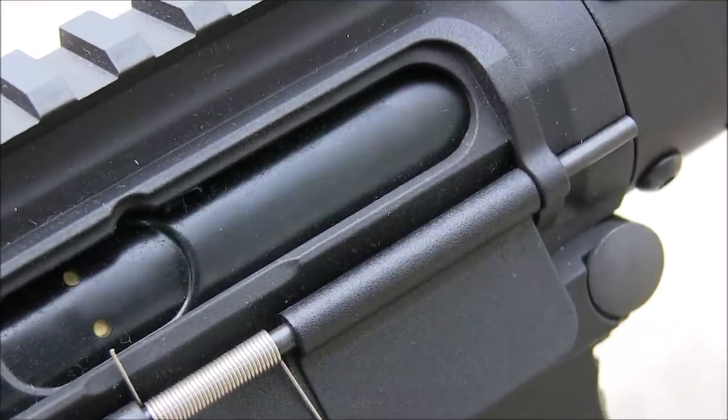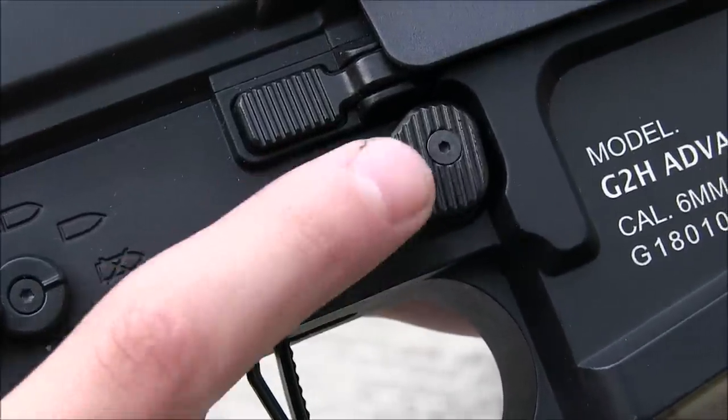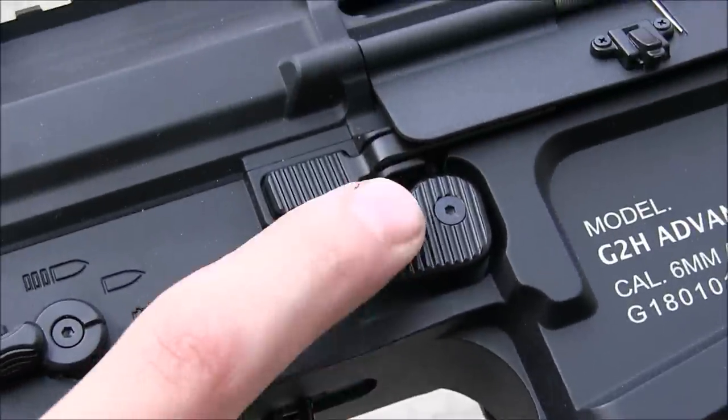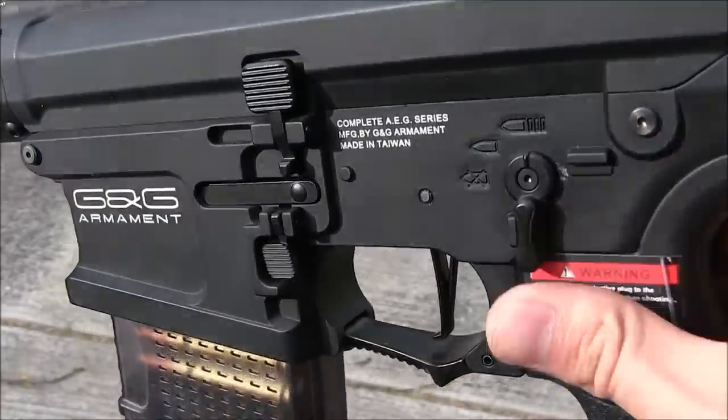I did like the extra-large magazine release on the right side, but it had to be tightened down once I pulled it out of the box, because it was just wobbling all over the place. It wasn't tightened down at all, but that was a pretty simple fix, so it's not much to talk about. And I thought the 90-degree selector switches were a cool addition.